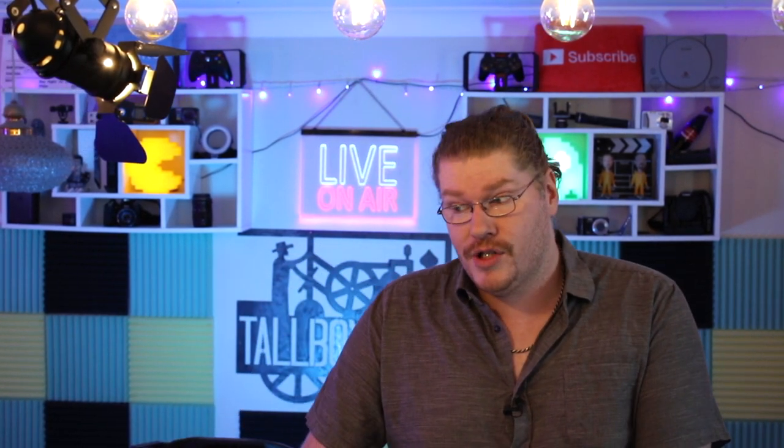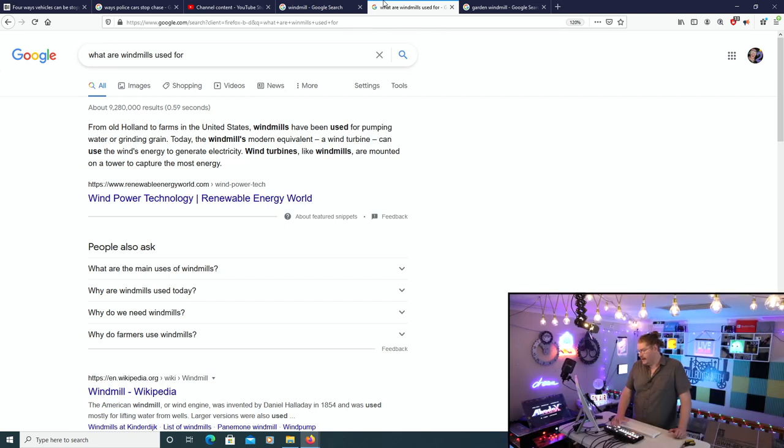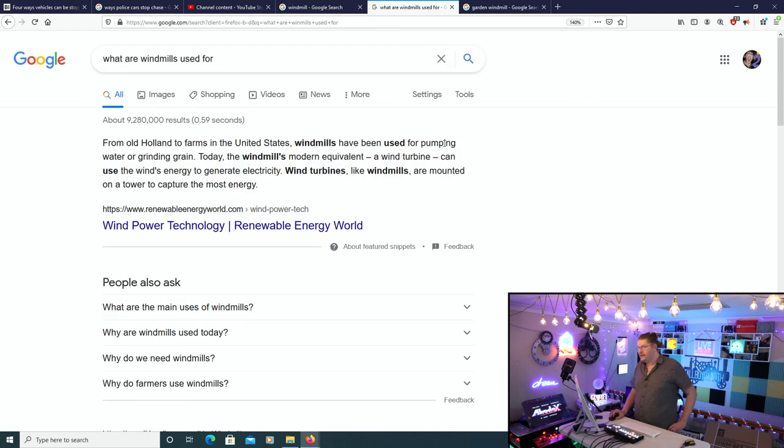What is a windmill, everybody? Well, from old Holland to farms in the United States, windmills have been used for plumbing, water, or grinding grain. Today the windmill's modern equivalent — a wind turbine — can use the wind's energy to generate electricity. Wind turbines, like windmills, are mounted on a tower to capture the most amount of energy.